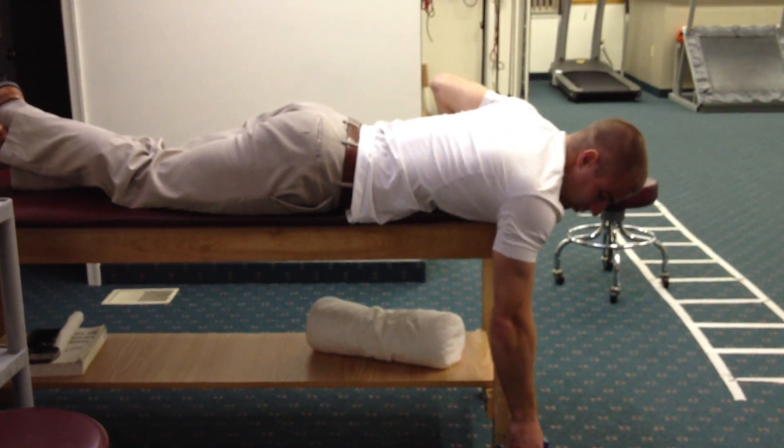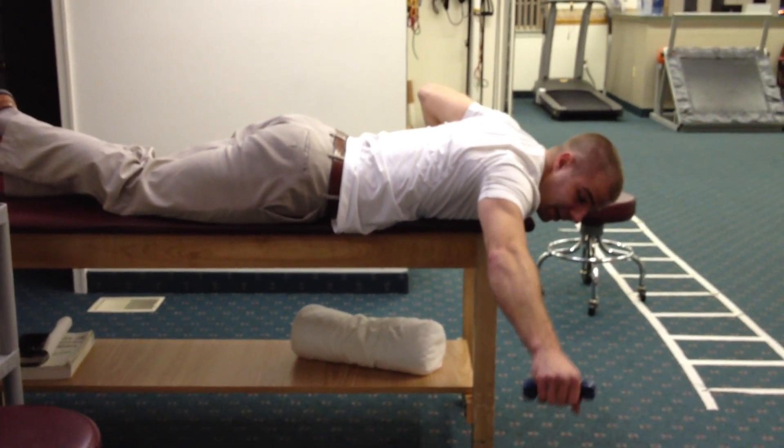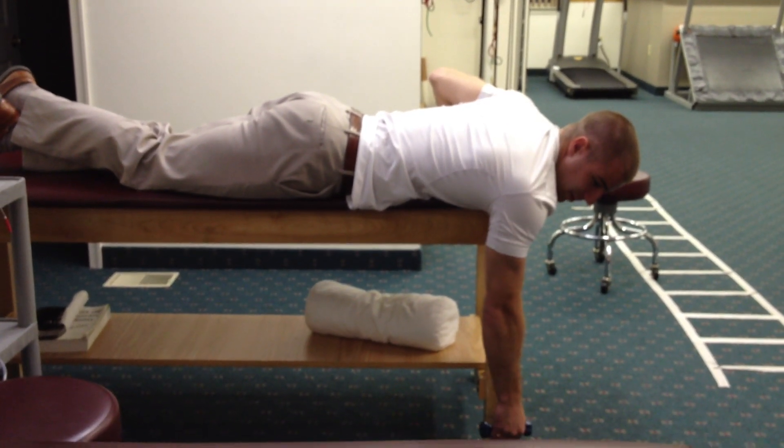So lift up, retract the scapula, lift up to 45 — not all the way up here. Just lift up to 45, bring it back down, relax your scapula.